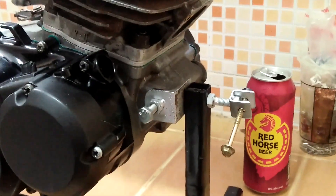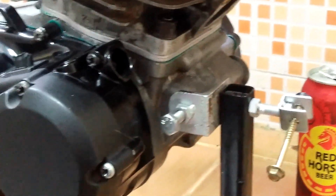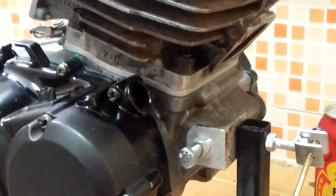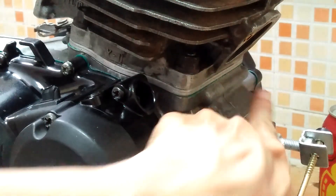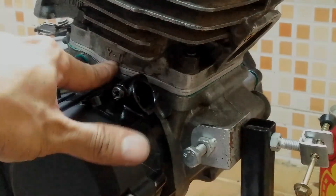Now let's see how it looks with the cylinder in the engine. I put just one paper gasket between the crankcase and the spacer. For the other mating surfaces, I plan to put RTV silicone. You can see the outside edges match the crankcase and the base of the cylinder, just like it was made from the factory.